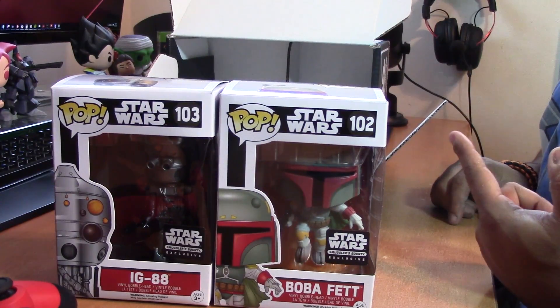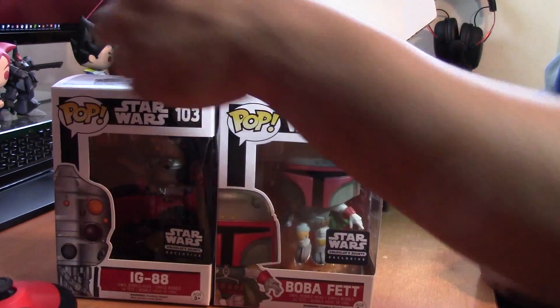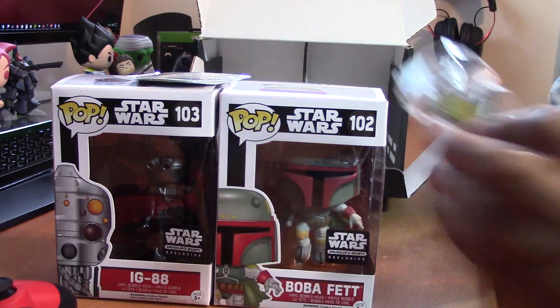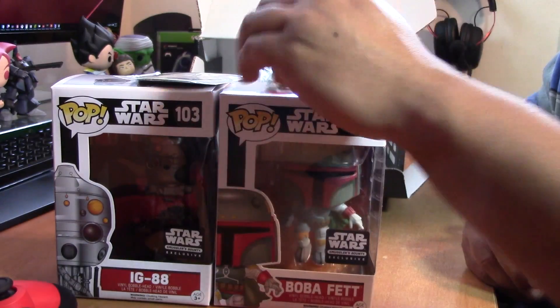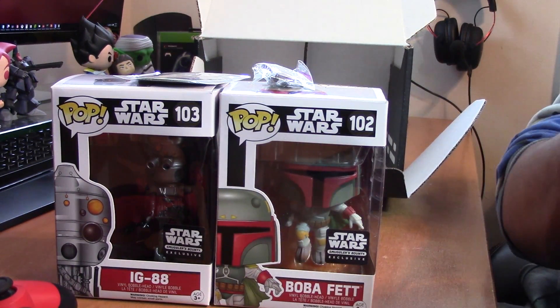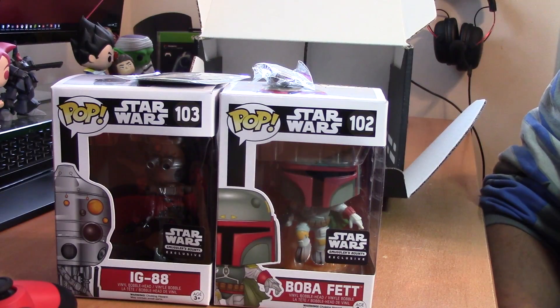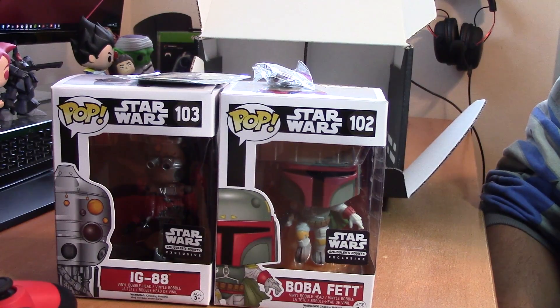So that's it — we got two Funko Pops, a patch, a cool looking pin, and a t-shirt. There you go guys, that is the May 2016 Funko Pop Smuggler's Bounty from Star Wars. What do you think?